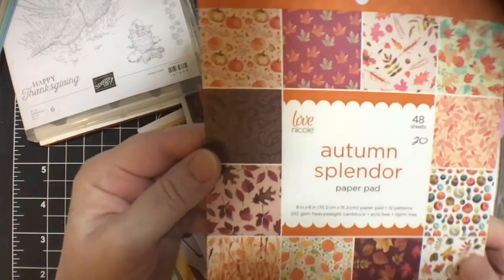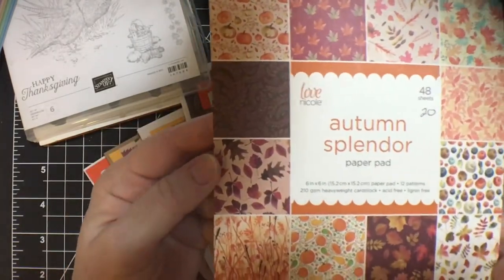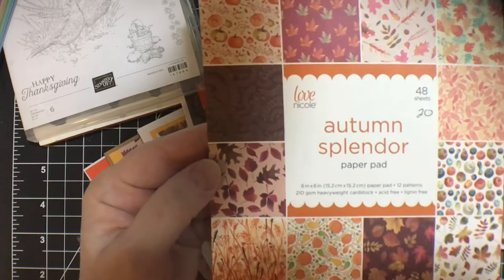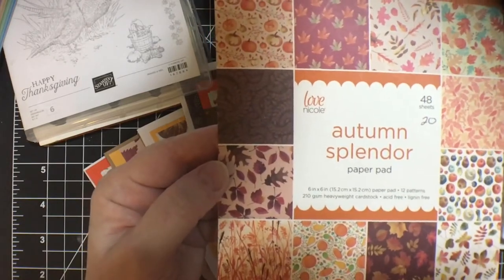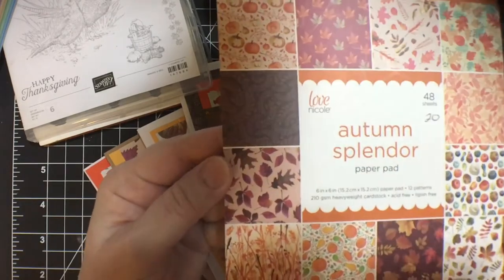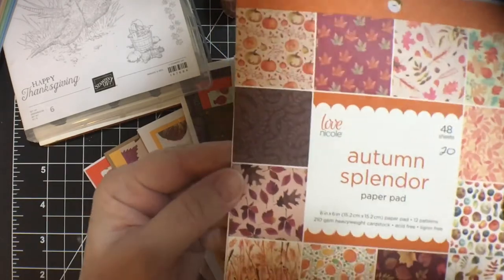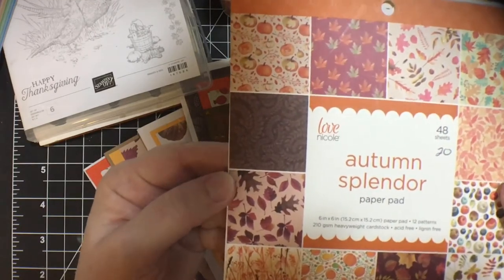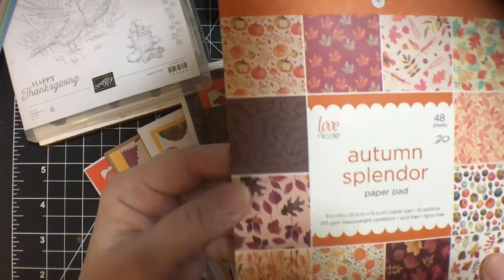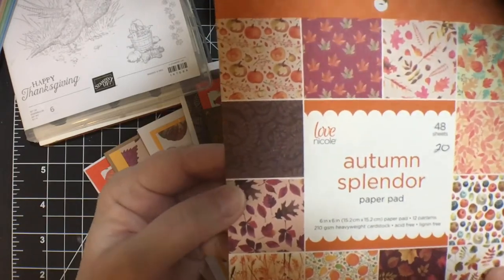Last month I gave you a hint that I was going to be using this paper pad this month. This was part of a de-stash from Amalia of Cool Cakes and Crafts with Amalia. I bought it from her and I decided to use it this month and maybe next month too. So let me show you what I got done.